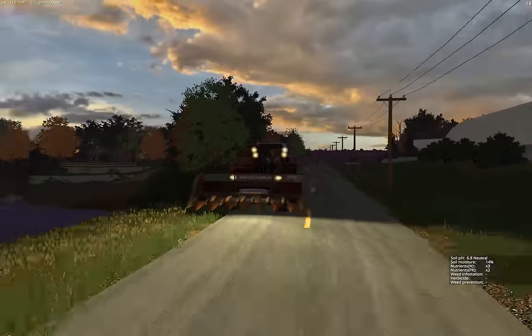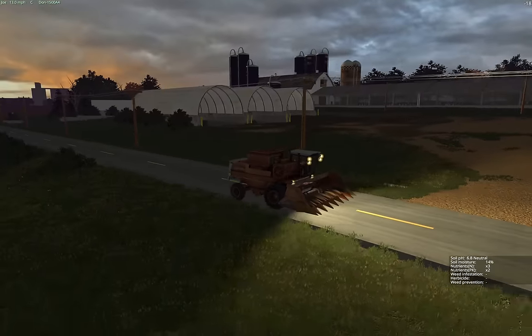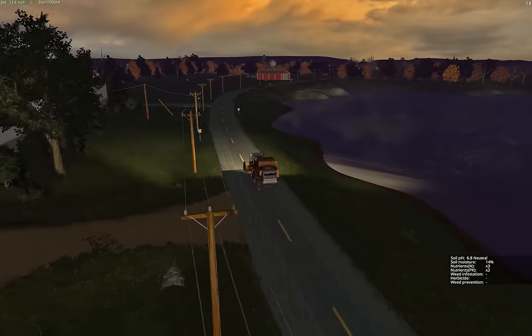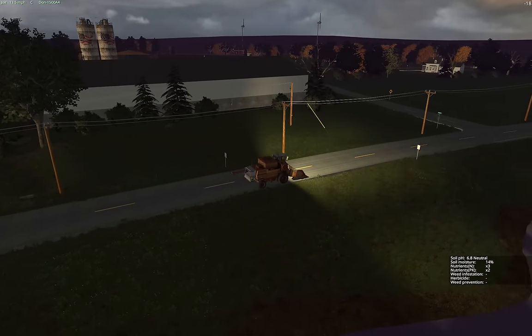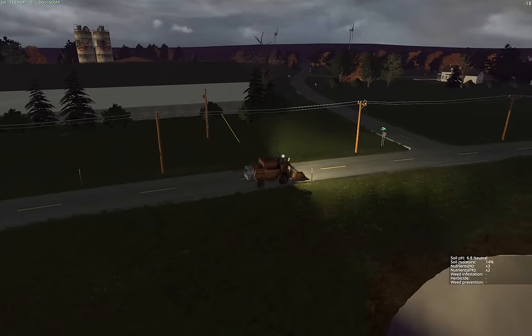So we're just coming back from the dealer. We're going along the old main dairy farm here. Nice power lines and you get to see the trees and wind turbines. We're just putzing along — nice roads here.